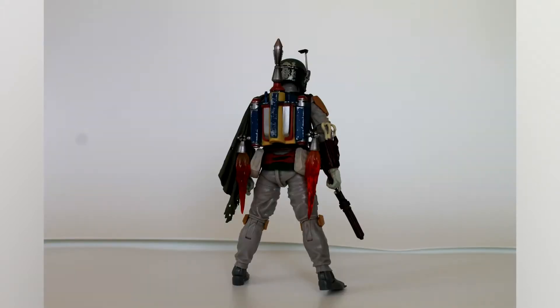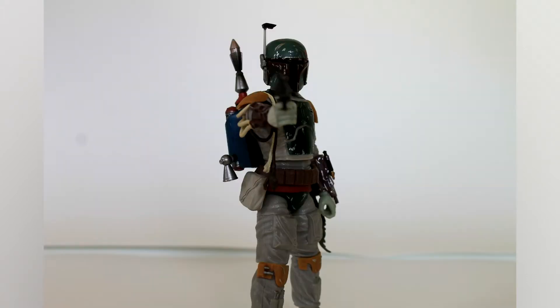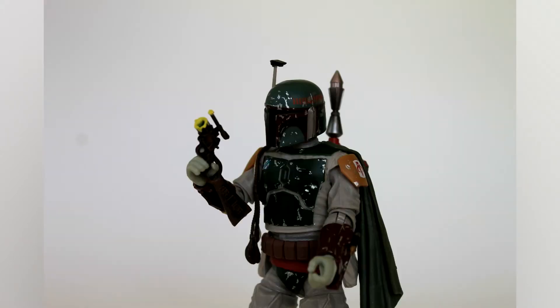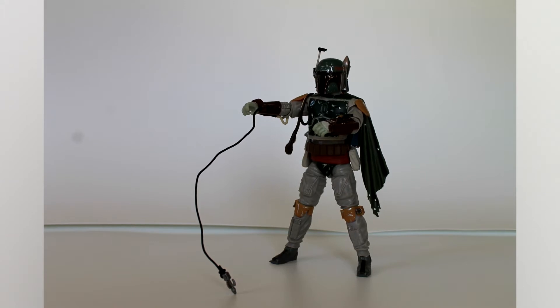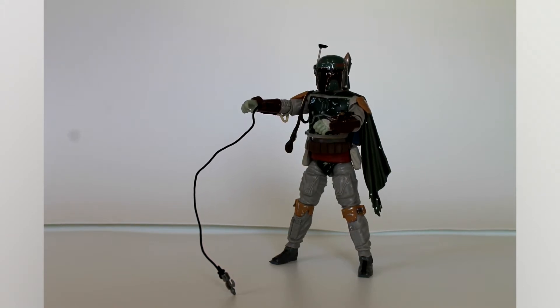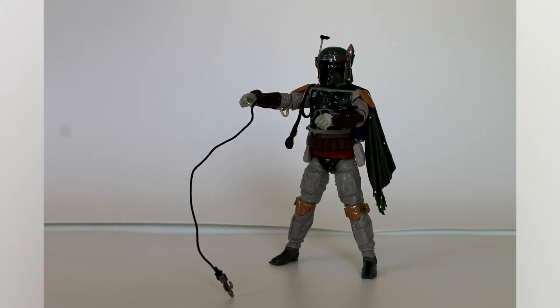Let's take a look at the accessories. He has little flames that can come out of the thrusters of his jetpack, some more flame that comes out of the wrist rocket in his arm for the flamethrower, and two EE3 blaster rifles — one that looks normal and one that's been cut in half by Luke Skywalker's lightsaber. They also give him a little bit of rope so you can recreate that scene where he wraps up Luke before he falls down.